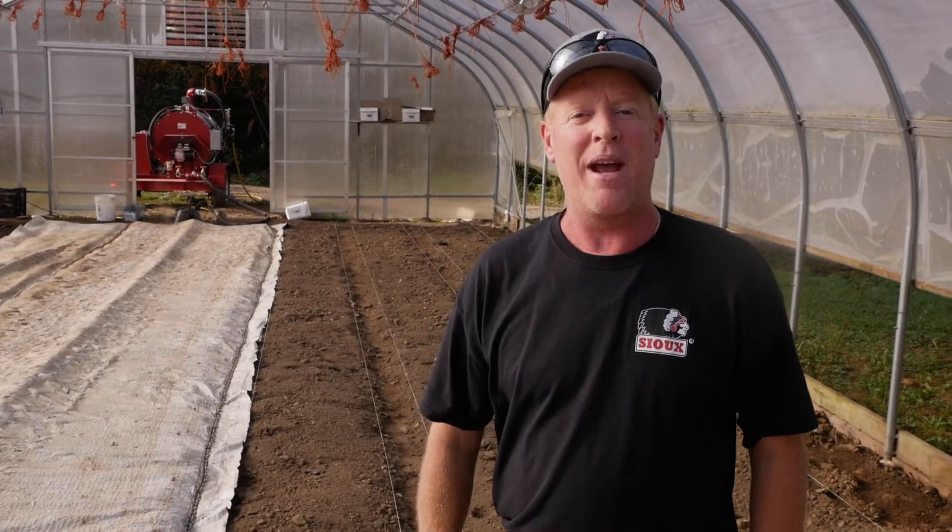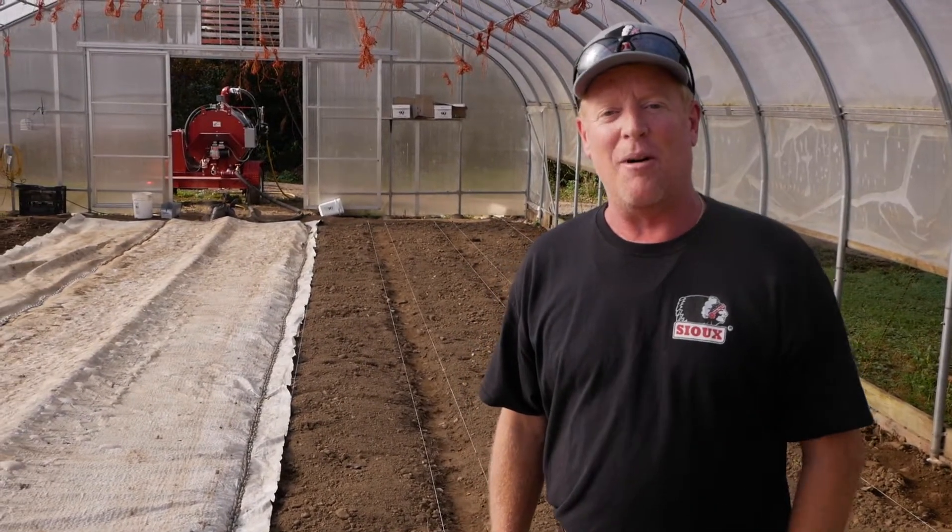Welcome back steam fans. Today we're at the Huron Pond Farm to learn more about steam sterilization from the man himself, Andre Quintelmo. Stay tuned.